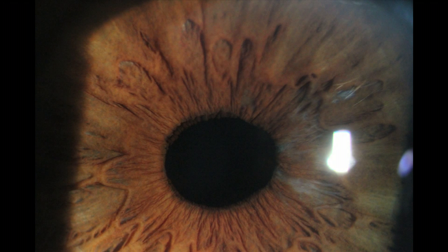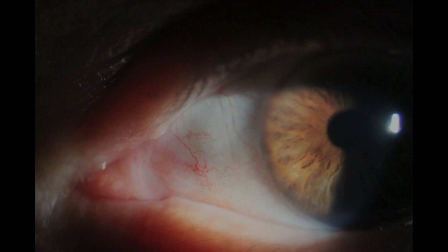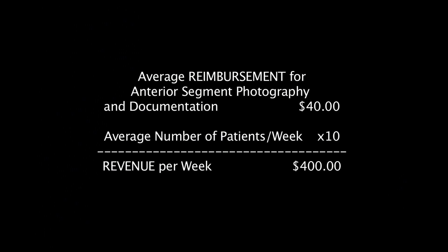Here are some sample images captured with the iMacam SLR digital slit lamp system. And here is the billing information for anterior ocular photography.